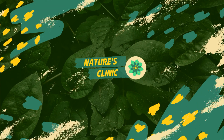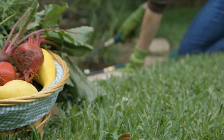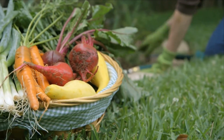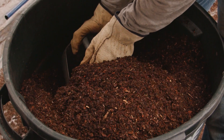Hello healthy people! Composting is a great way to reduce waste and create nutrient-rich soil for your garden or plants. If you're new to composting, it can seem a bit overwhelming. However, it's actually a very straightforward process that can be done easily at home.